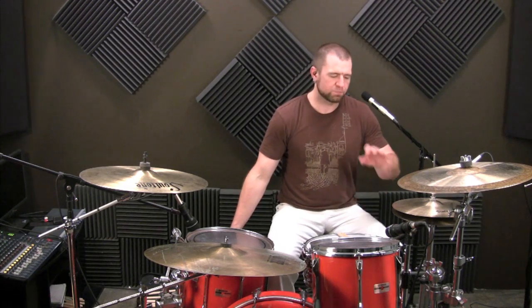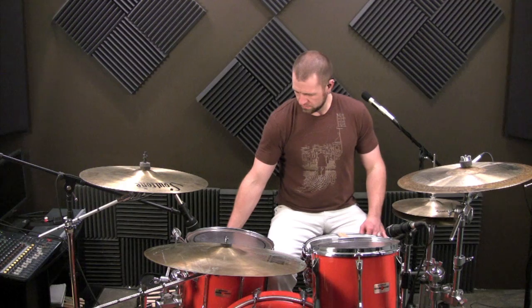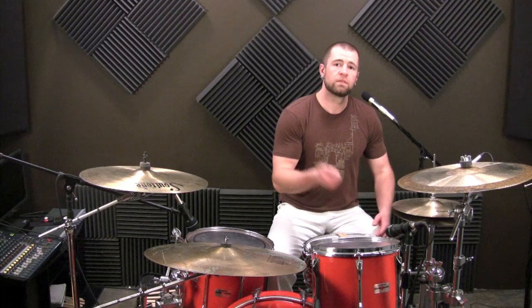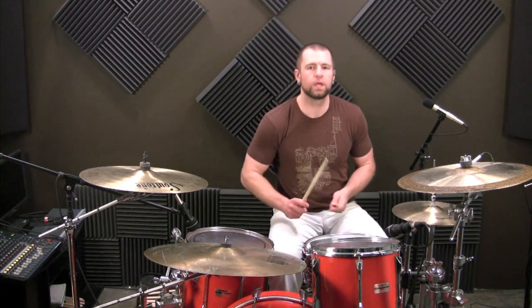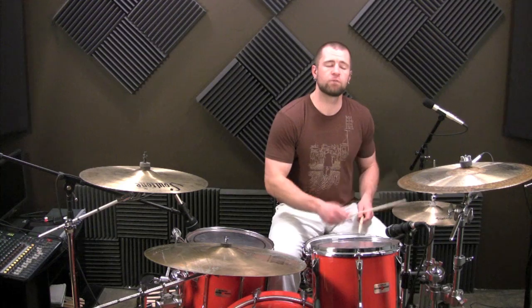All right, so let's work through this. Let's play eighth notes on the hi-hat for a measure, and then we're going to play that sticking underneath it. I'm going to put the metronome at 70 BPM — eighth notes on the hi-hat for one measure, no accents right now. One, two, three, four.